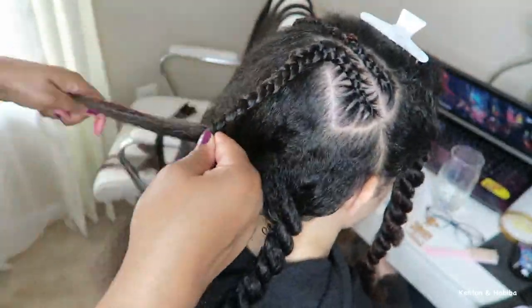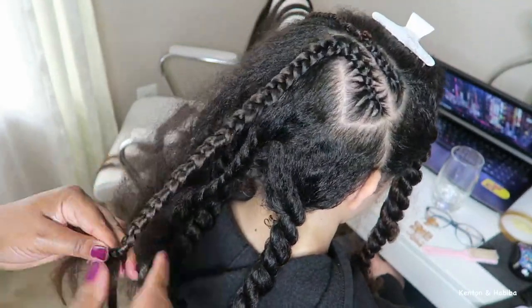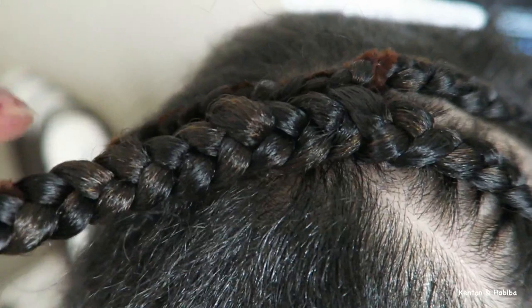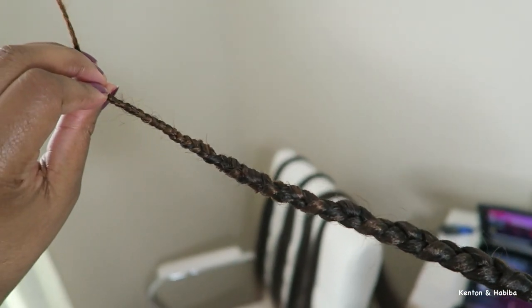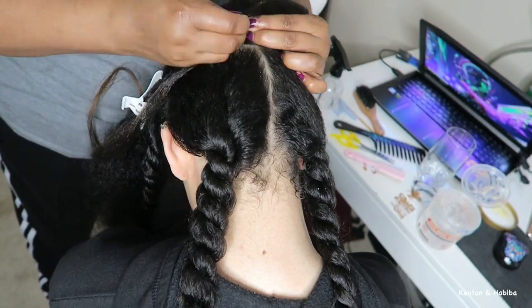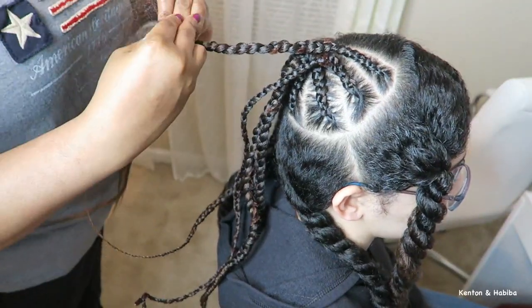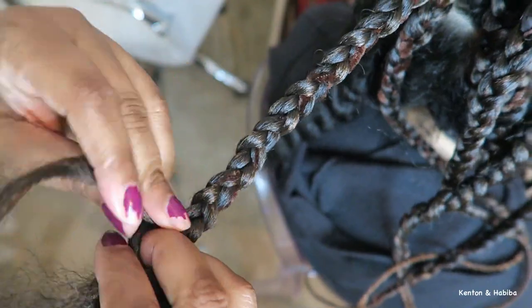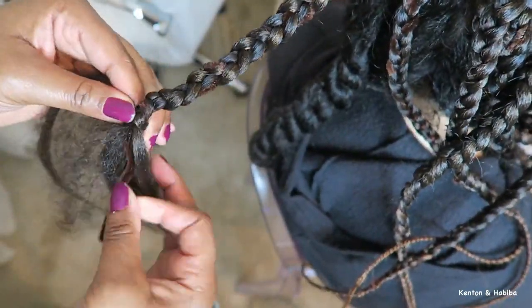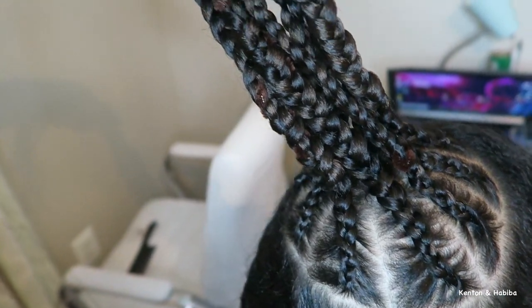I add one fuzzy stick at a time, then add a second pipe cleaner, making sure the hair doesn't get tangled while also applying the braiding hair. Not the best-looking braid, but it gets better with practice. Here I'm finishing up the top of her head, braiding in a pie shape toward the top center. You can see where the fuzzy stick shows through — I picked brown because it blends with the hair, and you can cover it with accessories later.